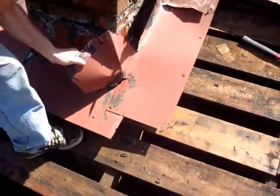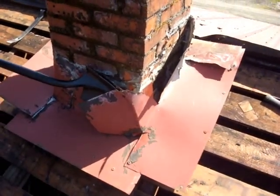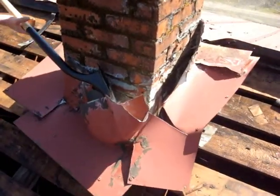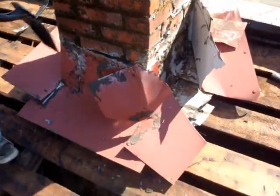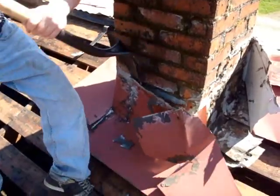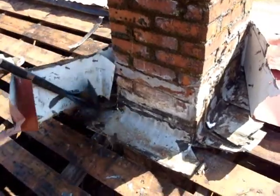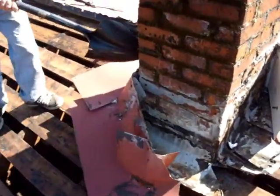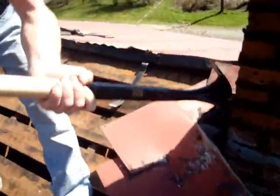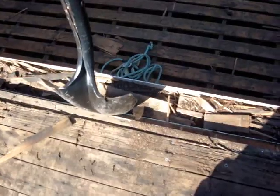Here's another thing that this shovel can be used for. You've got some flashing to take off of a chimney, or anything that you need to pry loose — some skip sheeting that you want to pry out, some rot that you want to remove. You've already got the shovel right there. Why would you need to reach for another tool — a pry bar, a flat bar, a hammer? You just use the shovel.